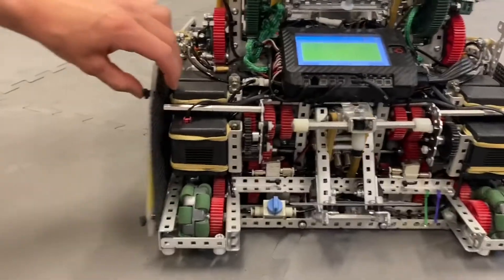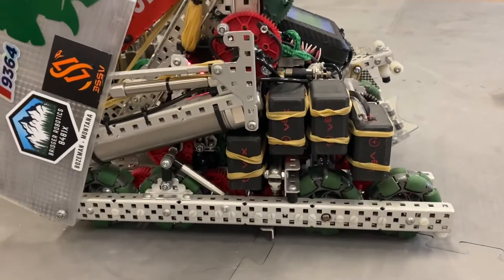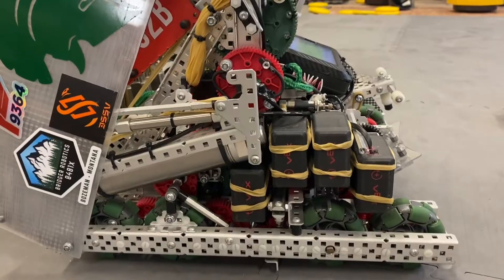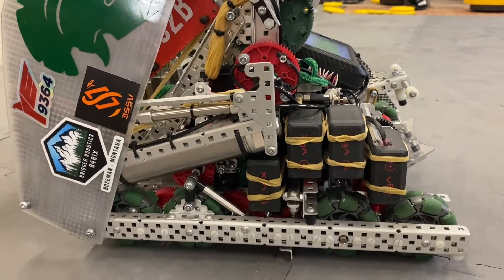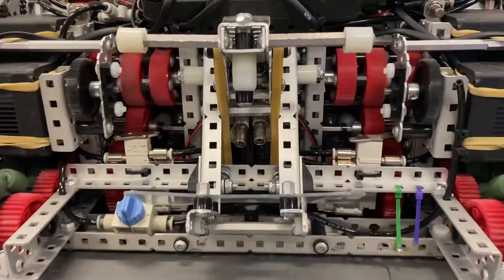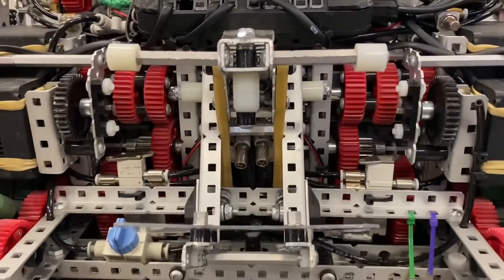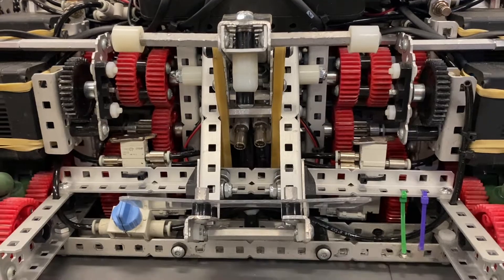The first thing we're going to talk about is the motor distribution. As you can see, there are four motors, and on this side of the drive it's symmetrical on the other side. Three of the four motors are always connected to the drive because of the transmission. The high-speed gear in the transmission is 600 RPM, and the low-speed is 120 RPM.